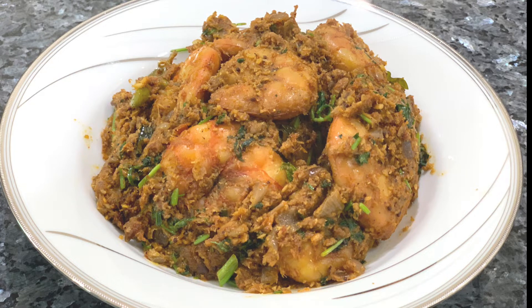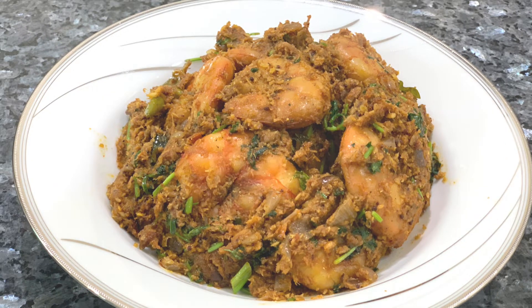This time, I am going to take tiger prawns. I will make this recipe in about 10 minutes.